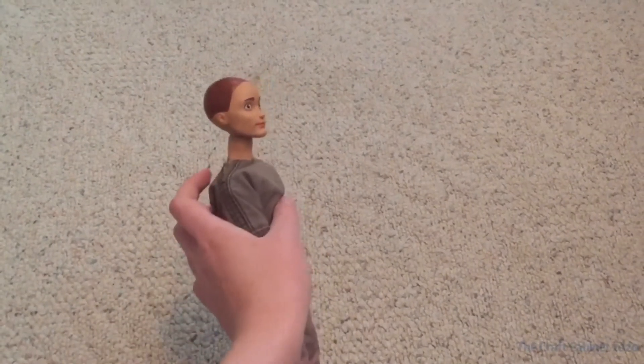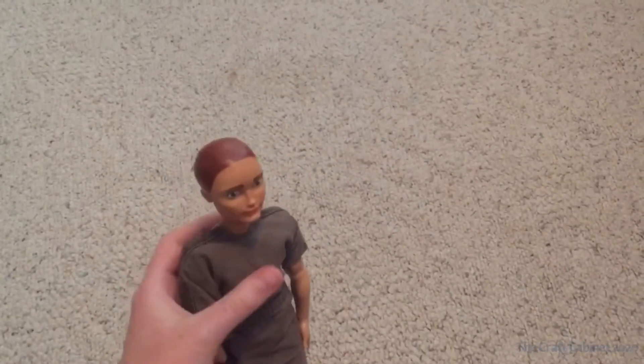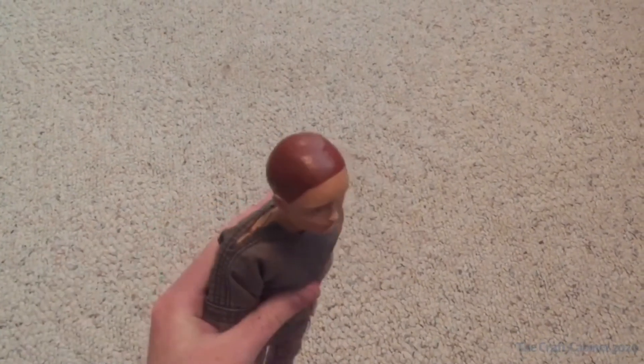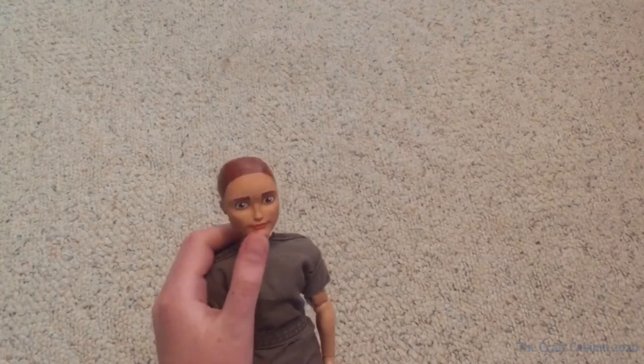Here he is — I finished painting his hair and it took a number of layers. I didn't keep track of how many exactly, but I put enough on that I was satisfied with how it looked, and then I sealed it again with the DuraClear.